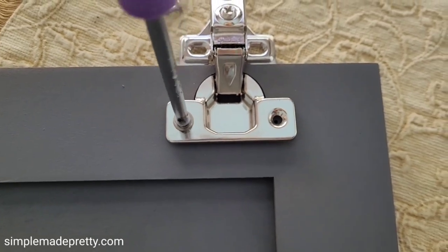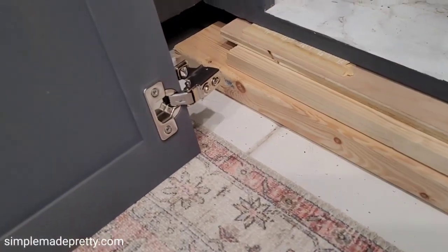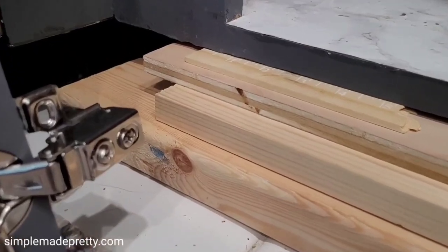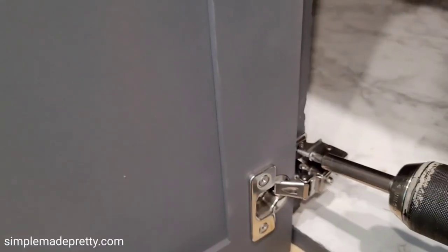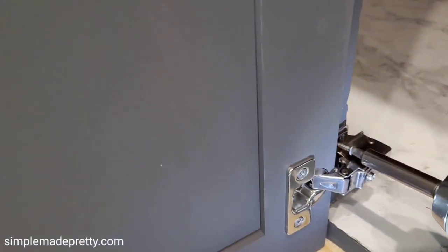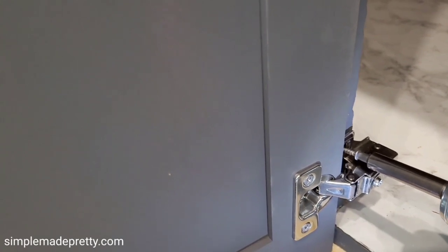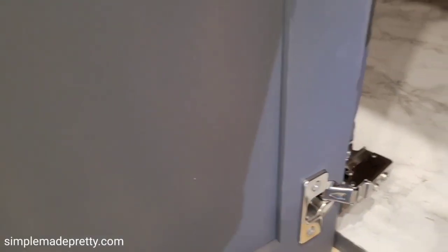After the doors were dried from painting, we installed the hinges and attached the doors to the cabinet frame. We used a full overlay hinge for a framed cabinet — there are a variety of hinges out there, so make sure you choose one associated with your overlay. Typically a stock cabinet has a half-inch overlay with half-inch overlay hinges.